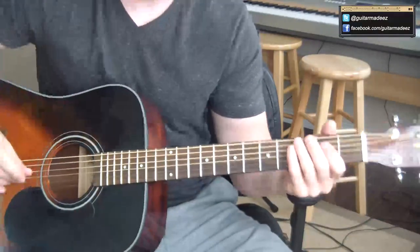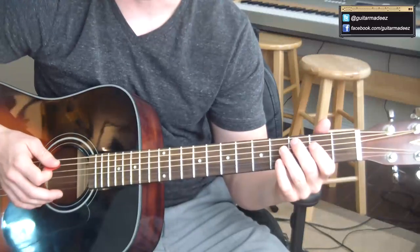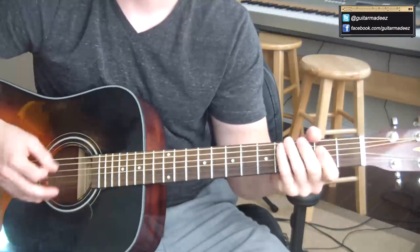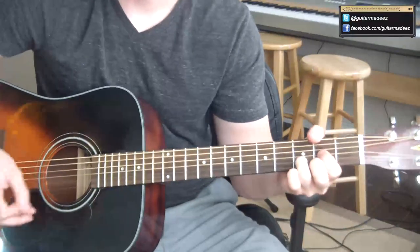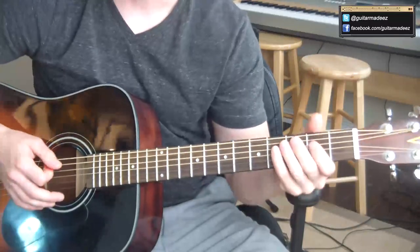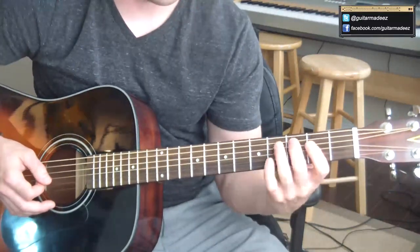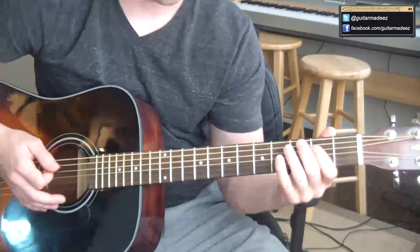He throws in a couple little riffs in there. One you can hear through the entire thing — I'm bending the third fret on the A string. I've got my pointer finger kind of barred over to make an A, and I'm using my middle finger to bend that third fret on the A string.